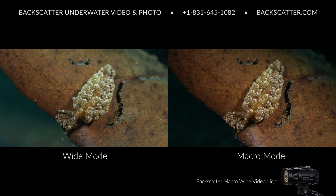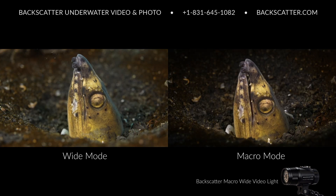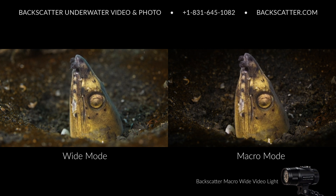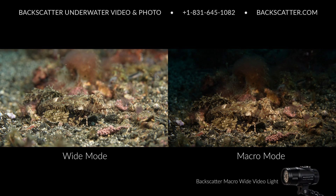For most macro scenes, we like to just use one video light in macro mode. The narrow, hard-edged beam will highlight and isolate a subject while preserving more shadow and contrast, and no extra light will spill over into unwanted areas in the shot, which helps separate the subject from sometimes confusing, camouflaged, or cluttered backgrounds.